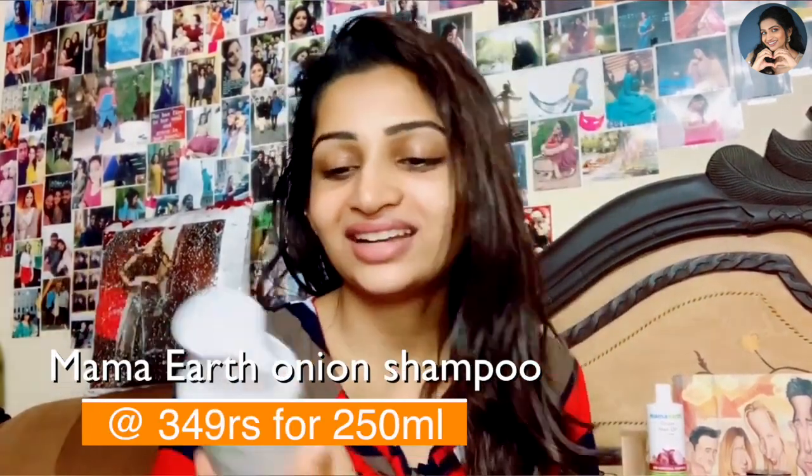So, I'll leave it for at least 1 hour because I want to show you honest results. Meanwhile, I will use the onion shampoo.